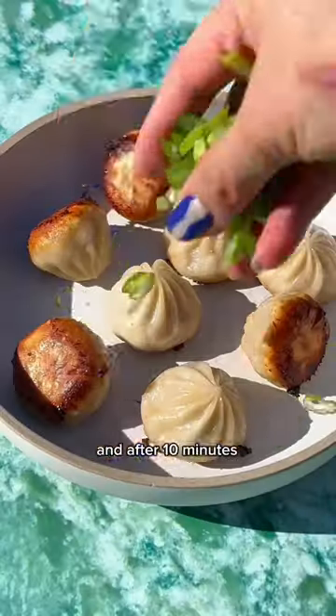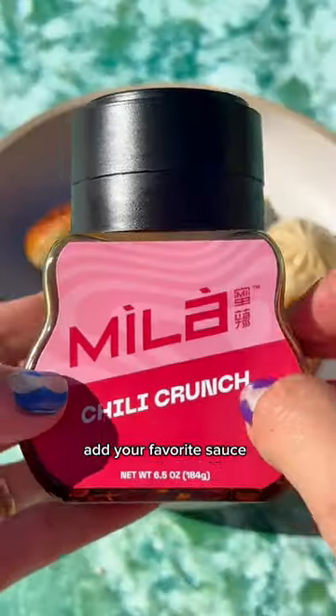Cover with a lid, and after 10 minutes, you now have a crispy bottom pan-fried soup dumpling dish. Add your favorite sauce and enjoy!